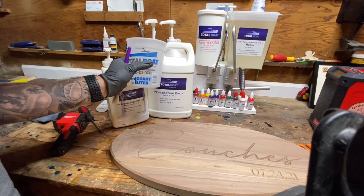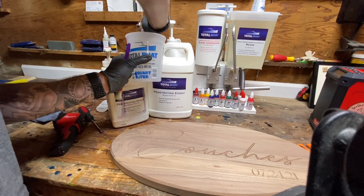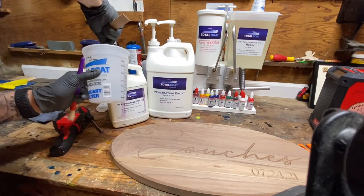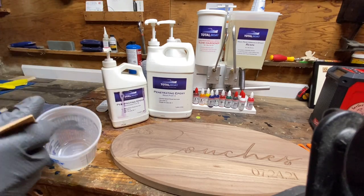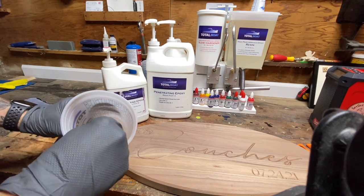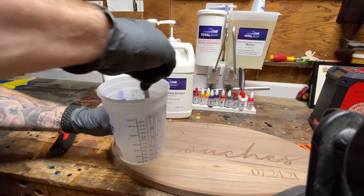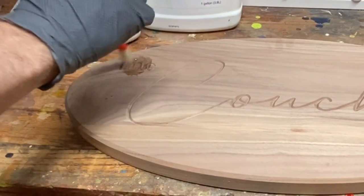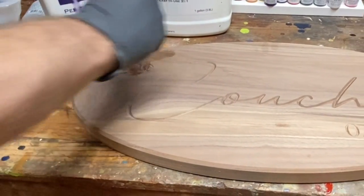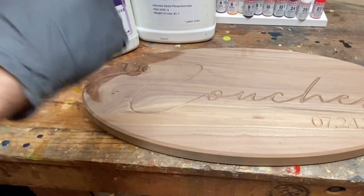As with all epoxies there is a mix ratio, and this one uses a two-to-one mix ratio — two parts resin to one part hardener. Total Boat makes it super easy with their metered pumps. When mixing up the penetrating epoxy you can see it's thin and almost water-like, but that lower viscosity helps allow for better coverage. This better coverage and lower viscosity helps the penetrating epoxy get into the pores of the wood and give it a proper seal.